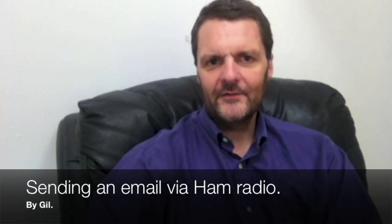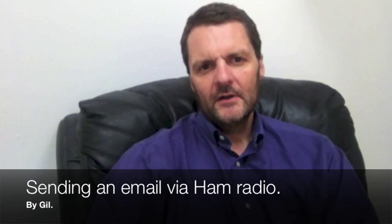Hi, this is Gilles. I have an interesting video today for you guys who are into emergency preparedness.